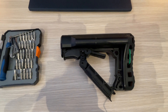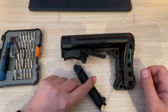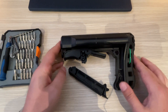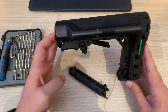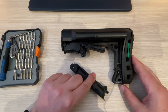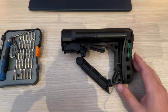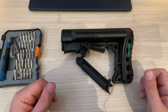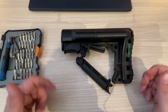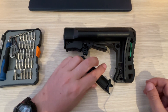Hey folks, welcome to another one of my videos. A lot of you have been asking about how to remove this particular tube from the G&G stocks. I'm going to show you how I took this off. I'm trying a new camera setup, so if I bump the camera a bit, I apologize, but we're all learning.